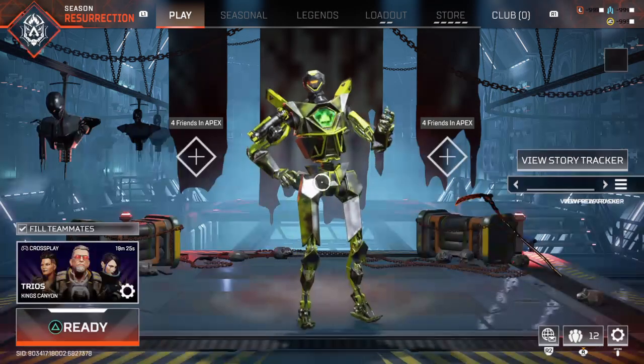Starting out with number one, the first thing that you need to do in order to qualify is to be a good standing cardholder with American Express. This means that you can't—